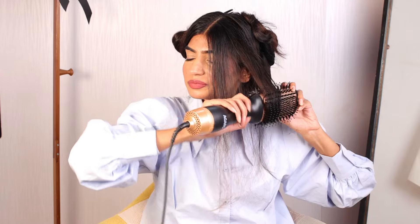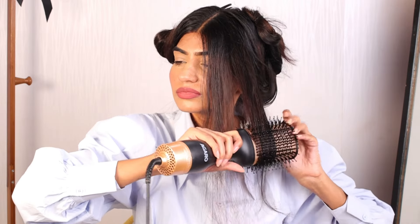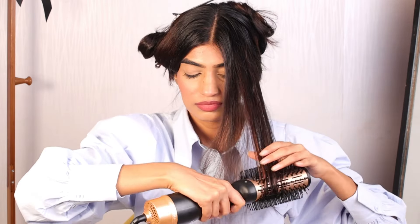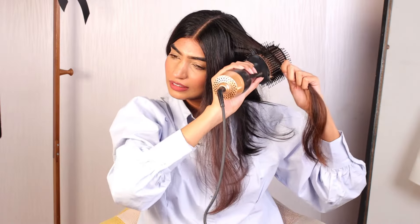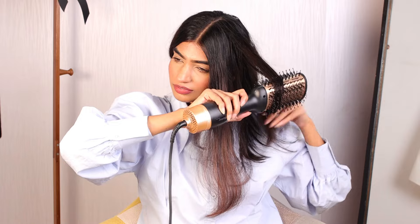After that I am going to be moving on to the next section. You can either curl your hair outward or inward — anything that you feel comfortable with. I usually curl it inward because it helps in giving me a very beautiful bounce.